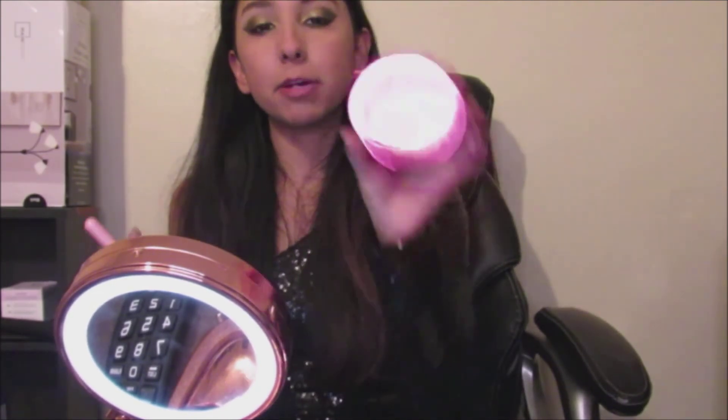Next I'm going to be taking my Money Honey Highlighter by Jeffree Star. This is one of my most favorite highlighters because it actually shows on my skin. I've tried other highlighters and they just don't appear on my skin like Jeffree's does.